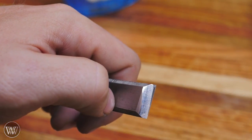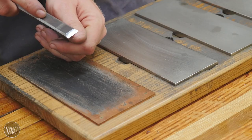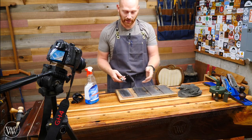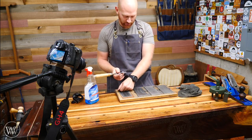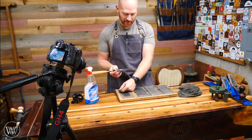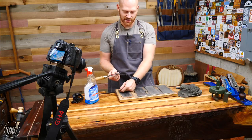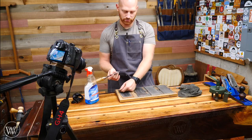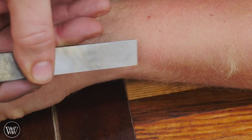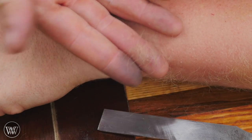The only thing left to do is test it and make sure you're where you want to be. There are a bunch of different ways — a lot of people like to use their thumbnail, or peel tiny little curls, or use paper. Because I'm on camera, one of the best ways is to shave hair. Be careful not to cut your arm, but if it is truly sharp, it will hit every single hair it touches on the very first pass. A dull blade can still cut hair, but a truly sharp blade cuts every single hair on the first pass. This is called hand tool pattern baldness — one pass cuts every hair there.